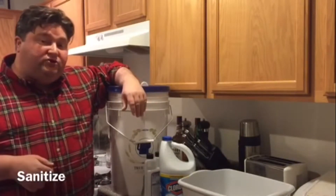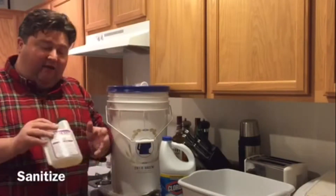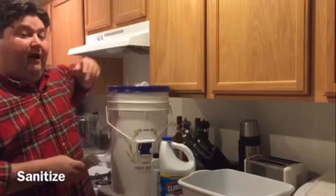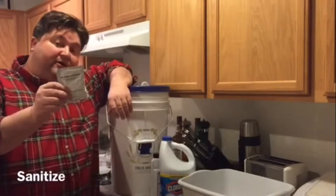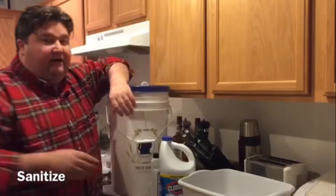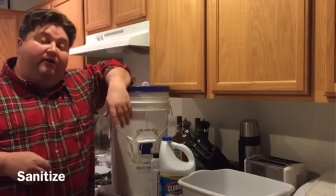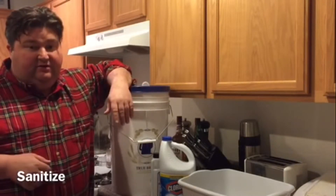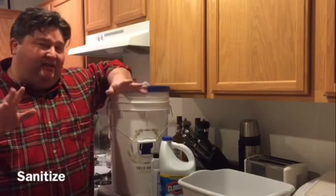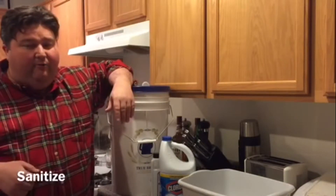If you live near a home brew shop, they sell a variety of products — a lot of them, like Star San, are non-rinse, which makes your life a little bit easier. If you happen to go the beer kit route, several of them like Mr. Beer will include a packet of non-rinse sanitizer. If you want to get real technical, there's plenty online on the technicalities of all these different sanitizers. In a lot of the great homebrew books, including How to Brew by John Palmer, there are entire sections on sanitation and the chemistry behind it.